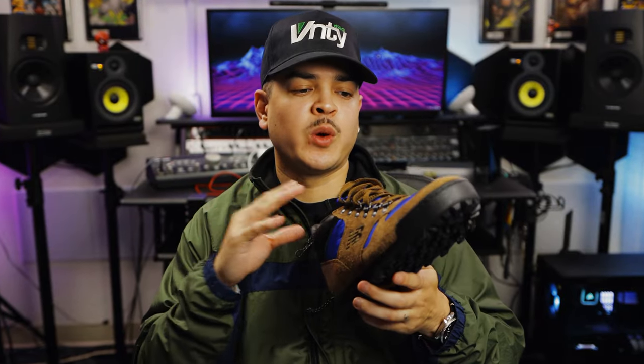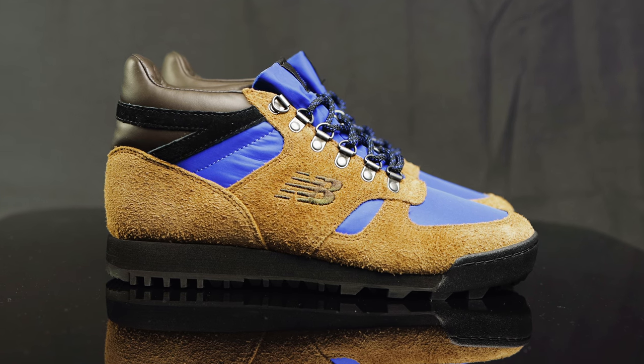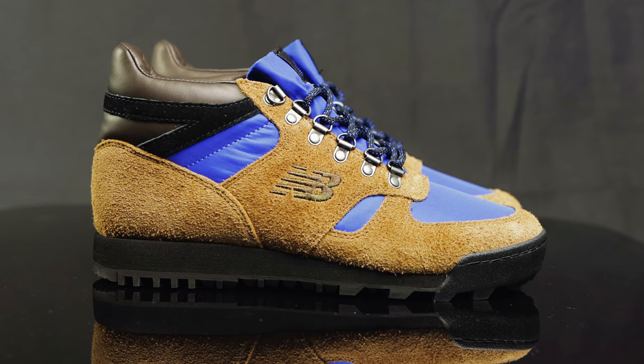These came out in 2022 and retailed for $150. They've kind of just been sitting and going on discount — we were lucky enough to pick these up for around $70. You can find a variety of other colors on sale as well, and that's a lot of good boot for that value. So if you're interested in the shoe, check out some of the websites — you can probably snag yourself a really good deal.